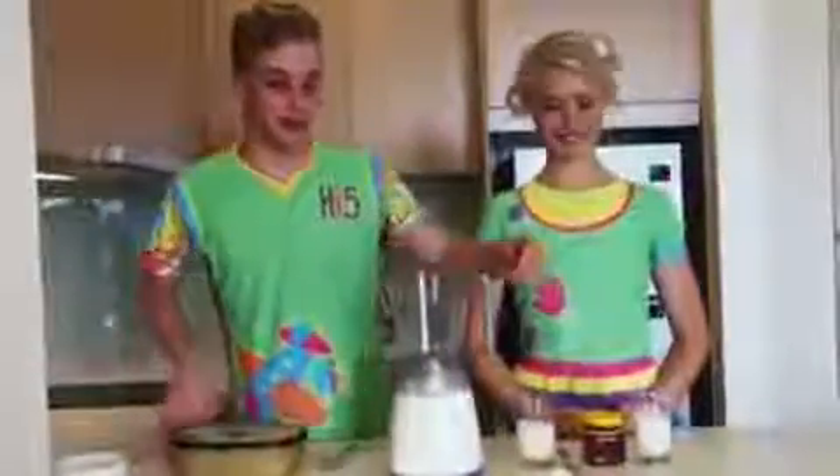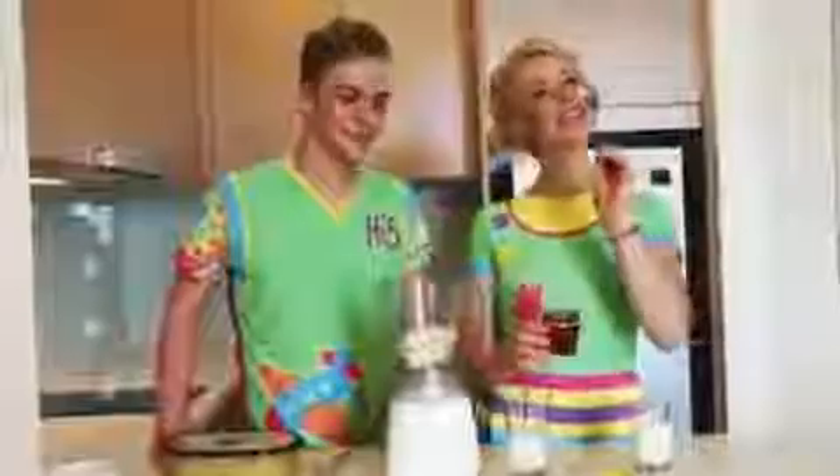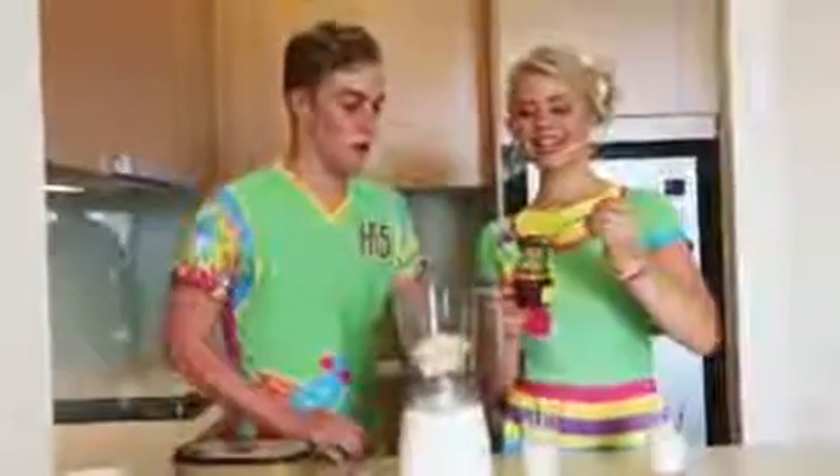So step one is we get a banana, put it into three pieces like this — one, two, three — and put it straight in the blender like that. And then we get one tablespoon and put it into the honey to sweeten it out.